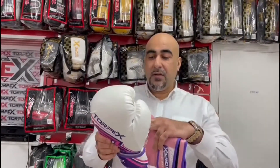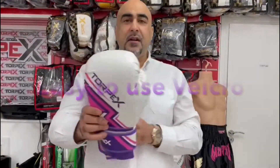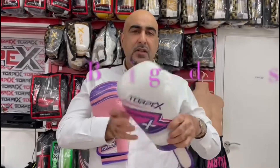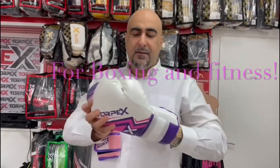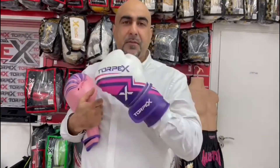Really well made gloves — great stitching, nice and easy to put on. Both have a simple velcro closure; you just slip your hands inside very quickly. For boxer size, the gloves go on and off easily.